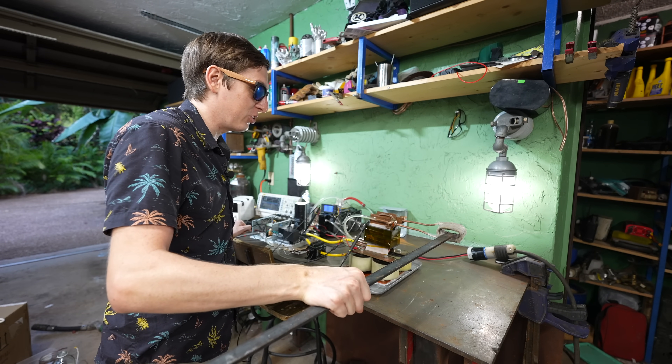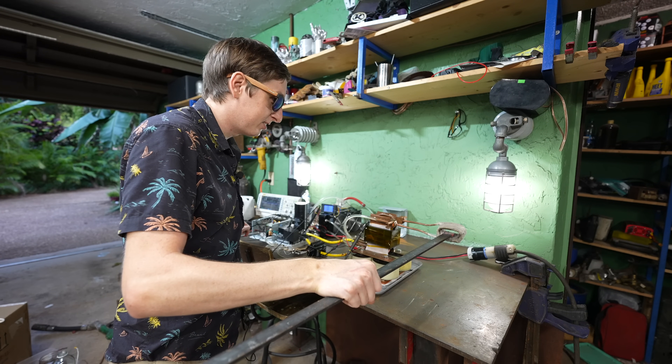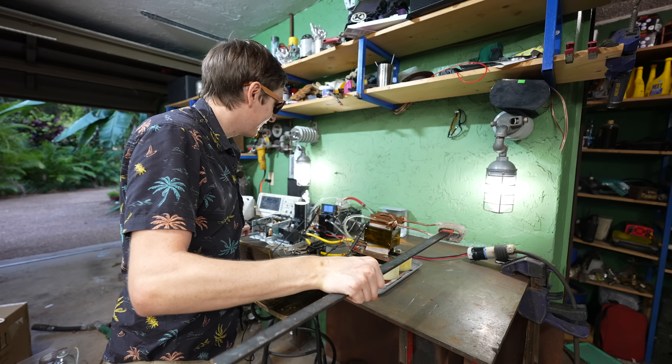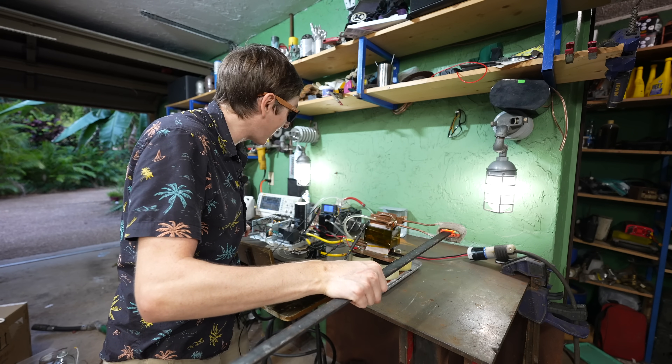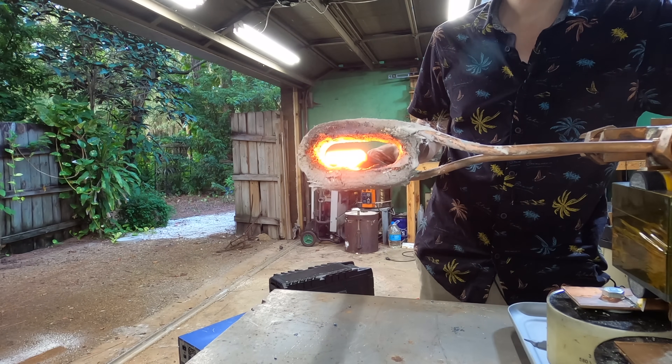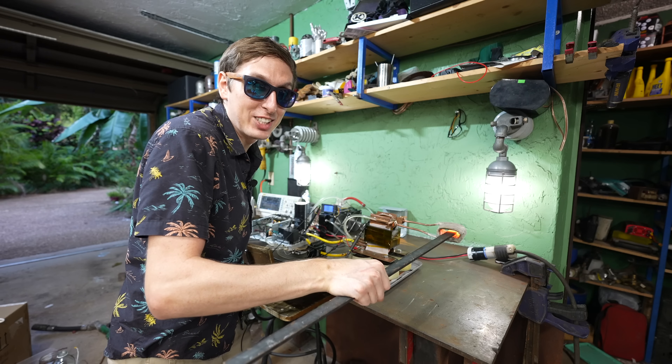Here we go. Three, two, one. Two kilowatts. Oh, it's getting red. It's getting red. Oh my gosh — 60 amps, 70 amps, 6,000 watts of power going into the steel bar right now.